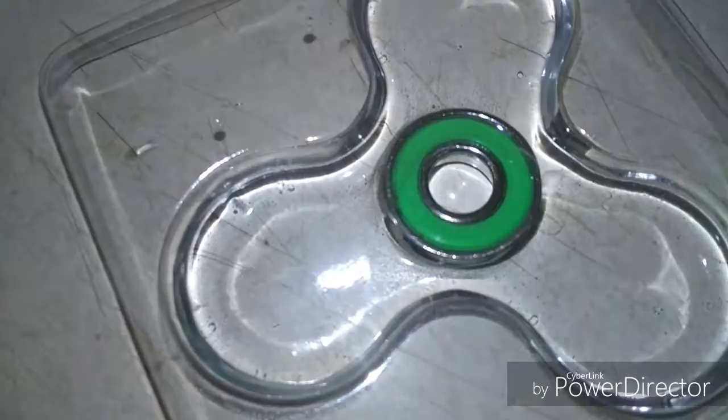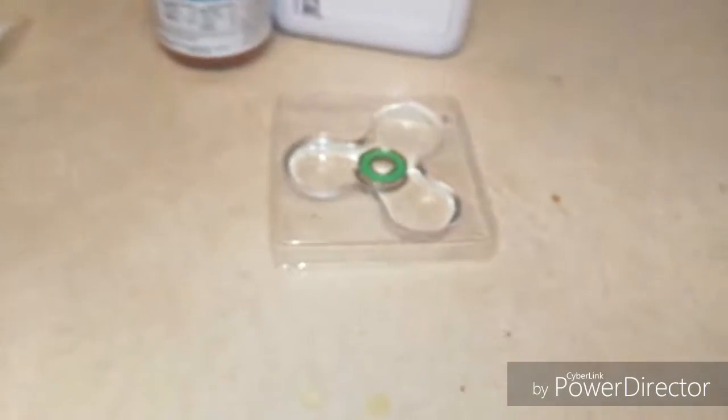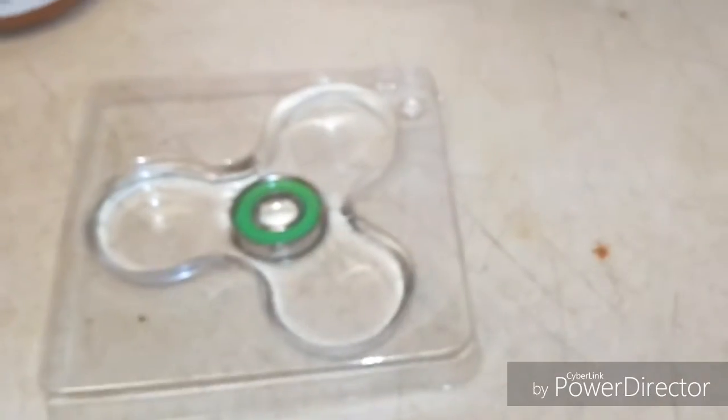Then fill it with water. After you fill it with water, get a plate or something like that. It might look frozen but it's not frozen. After you get your plate, if some of the water came out just refill it.